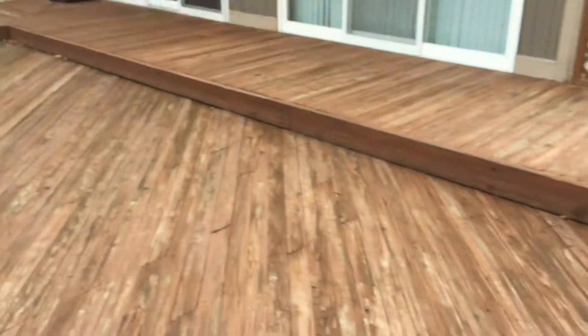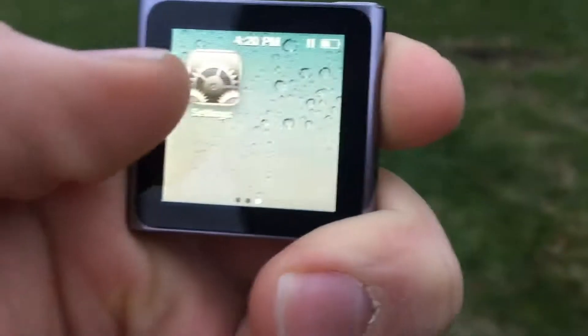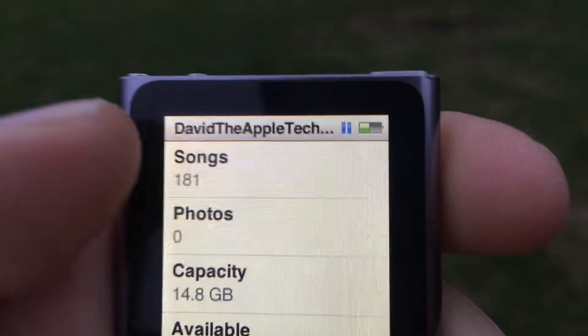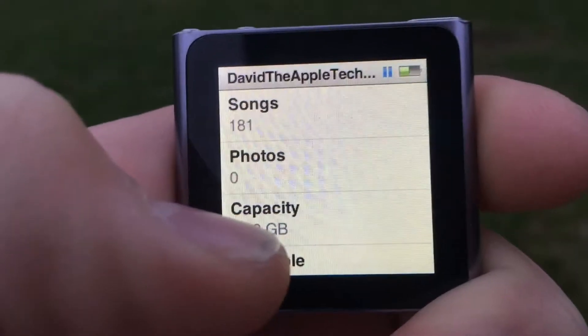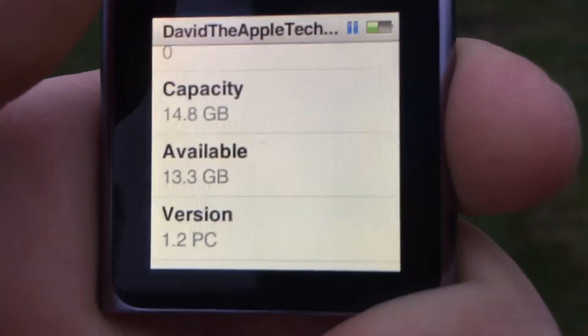Don't forget to hit the subscribe button down below. I just plugged this in and it actually turns on with my teacher's music and everything. I changed the name of the iPod to my name — David That Tech Guy — and the update version is 1.2.